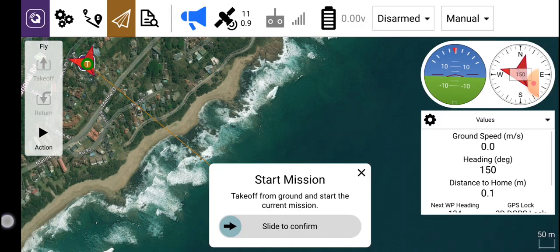Alternatively, if you use the phone to start the mission, you would click on the queue icon as I've just done. That will bring up this display. Very importantly, it says in the center of the page: start mission.